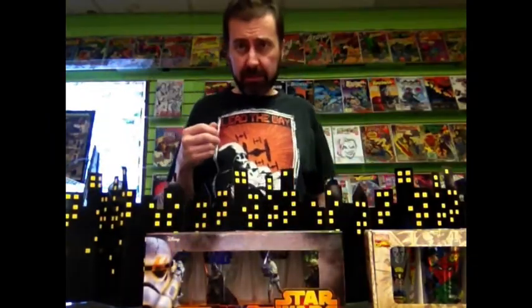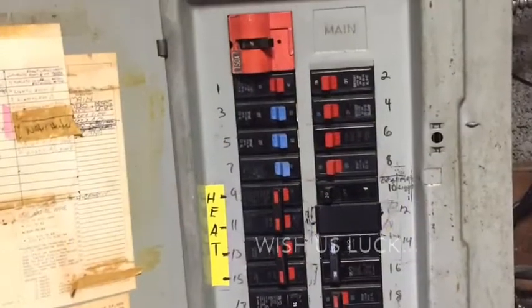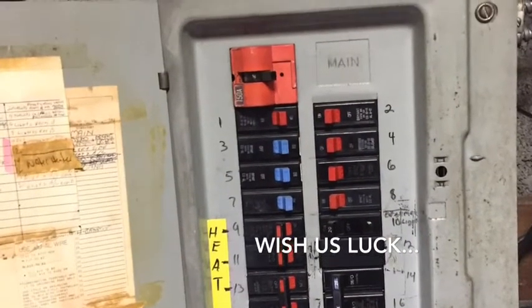There you have it — three items. Come on down whenever, whatever. I've got an electrician coming tomorrow to fix the fuse box because I've been having all sorts of problems and I really don't want the store to burn down. So I'll take care of that. Hope you're doing well and I'll see you soon. Thanks for tuning in. Bye.